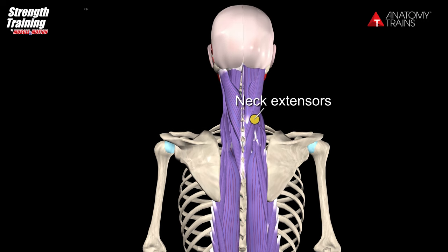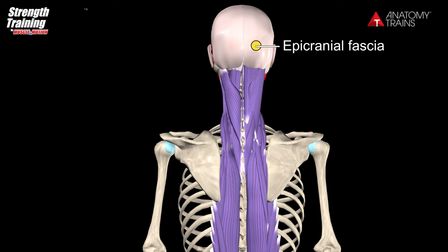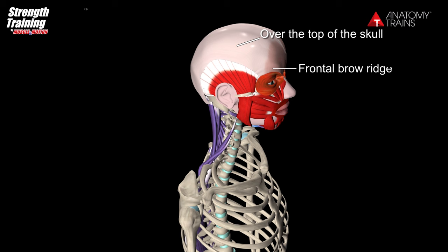From the sacrotuberous ligament it continues onto the sacral fascia, which is the basis for the entire erector spinae complex and the multifidus underneath, going up to the neck extensors and the suboccipital muscles beneath these extensors and onto the epicranial fascia. The finish of the line goes over the top of the skull and attaches to the frontal brow ridge.